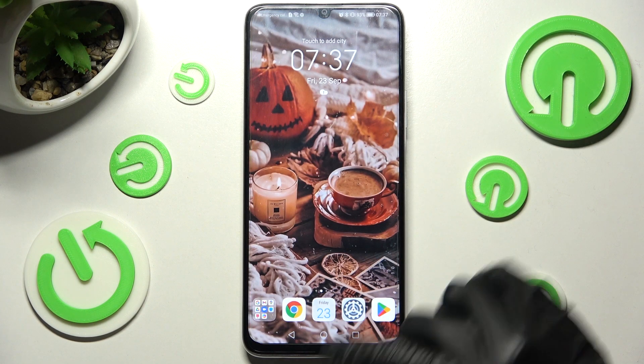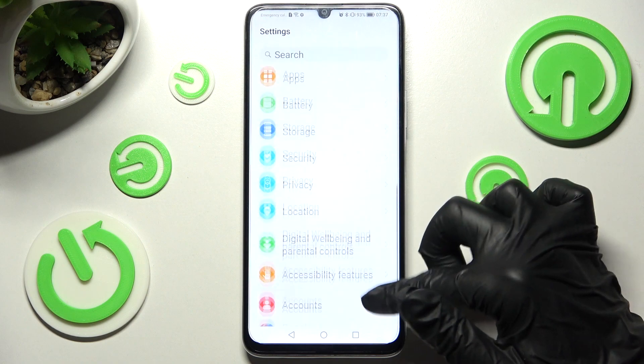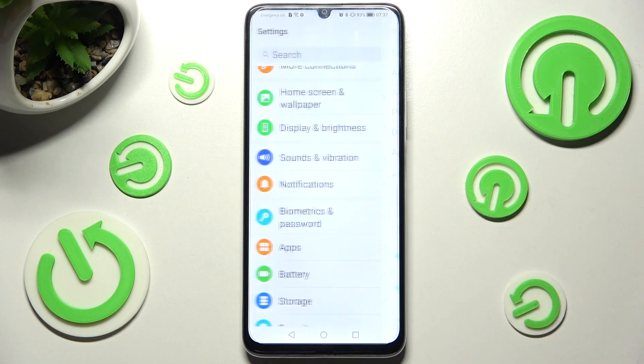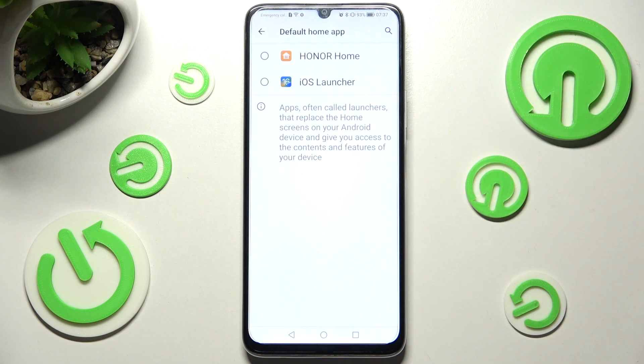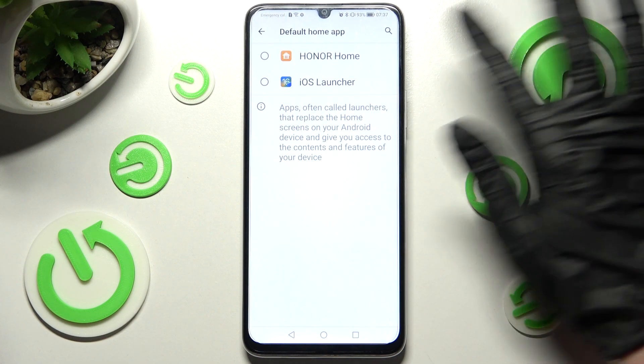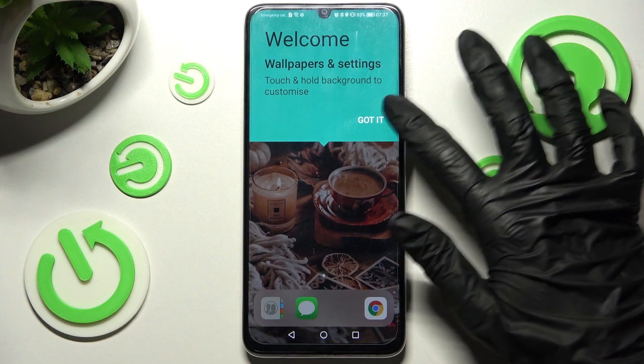Following that you need to access settings and tap on apps section right away. Then click on default apps and click on home app. In order to apply IS Launcher you need to click on it, then click on got it.